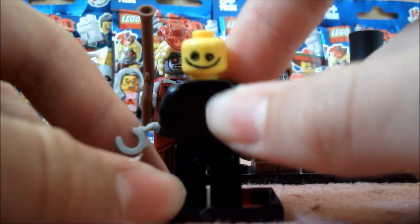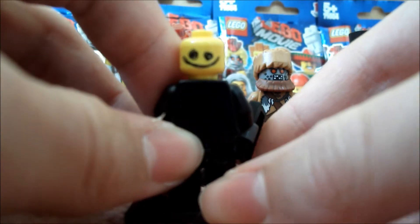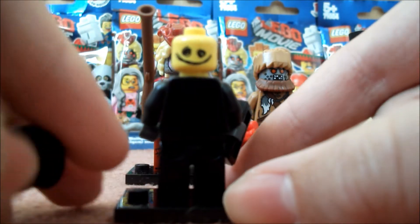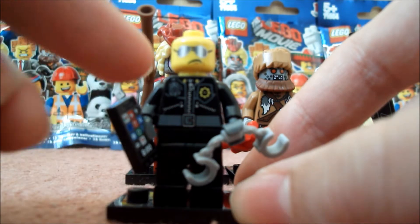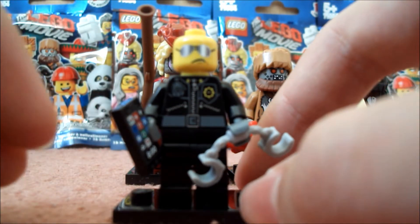Some of you may disagree, but to me it definitely looks quite unusual for a face, especially for a Lego figure. But yeah, I suppose it's kind of cool — you might be able to find some use for it. He does have printing on the body of course, but he doesn't have any leg printing or back printing.